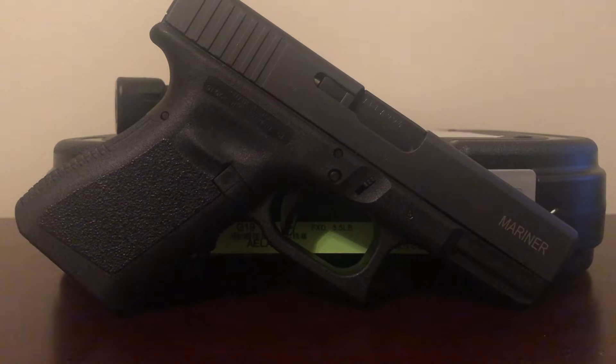These are made for military export overseas. From what I've read, this was ordered by the Philippine Navy, or at least the Philippine military, and they canceled their order at the last minute. Glock had 3,900 of these things laying around and didn't know what to do with them, so they opened it up to the commercial market in the US, which is pretty rare — you don't see this happen very often.